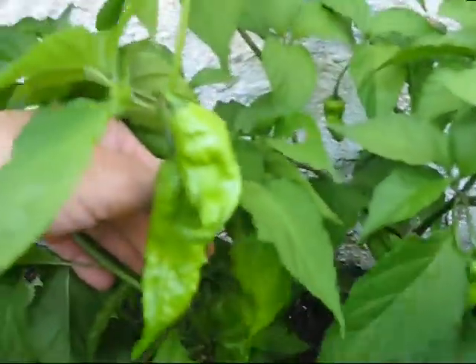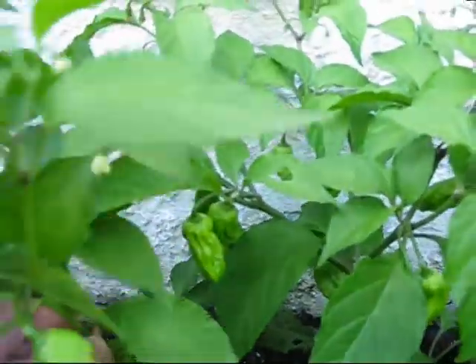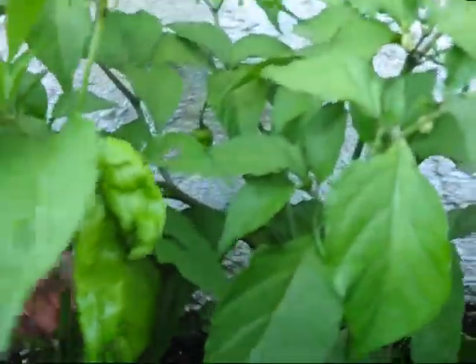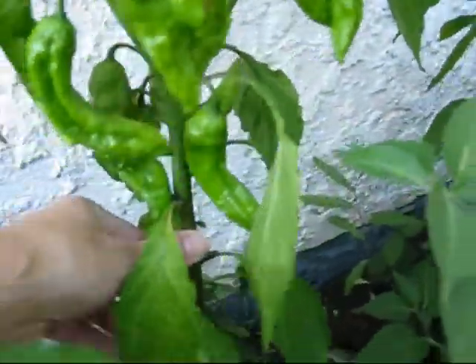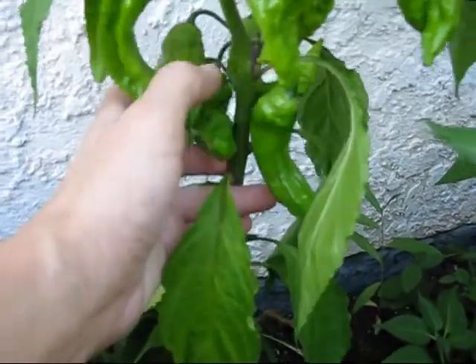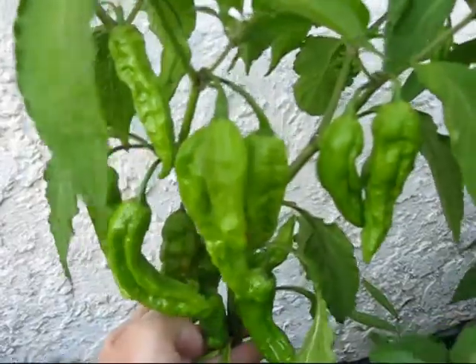I have the bhut jolokia — I'm trying to figure out how to pronounce it; I'm probably pronouncing it wrong, but bhut jolokia I believe is the correct pronunciation. I have about 40 peppers on that plant, and this plant is so heavy it's actually bending over. There's actually one starting to change color here. Crazy — I think last year I only had two, so that's a pretty good turnaround.